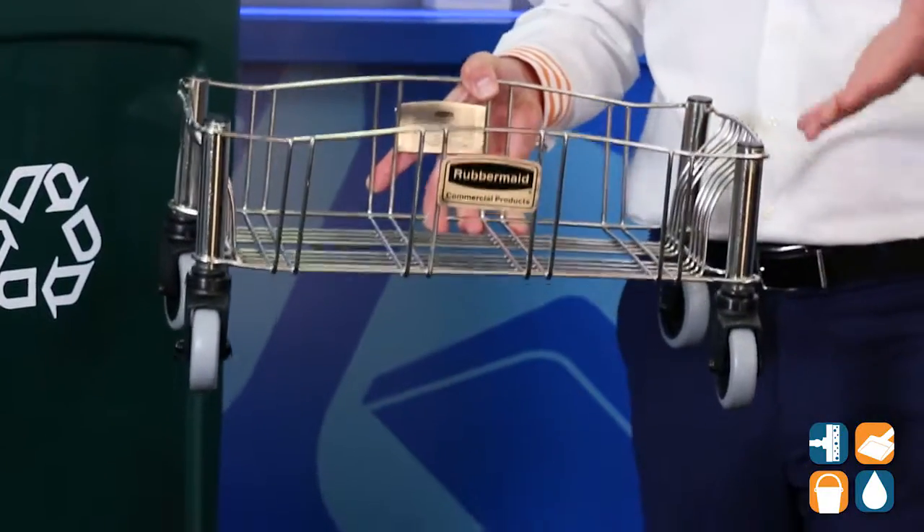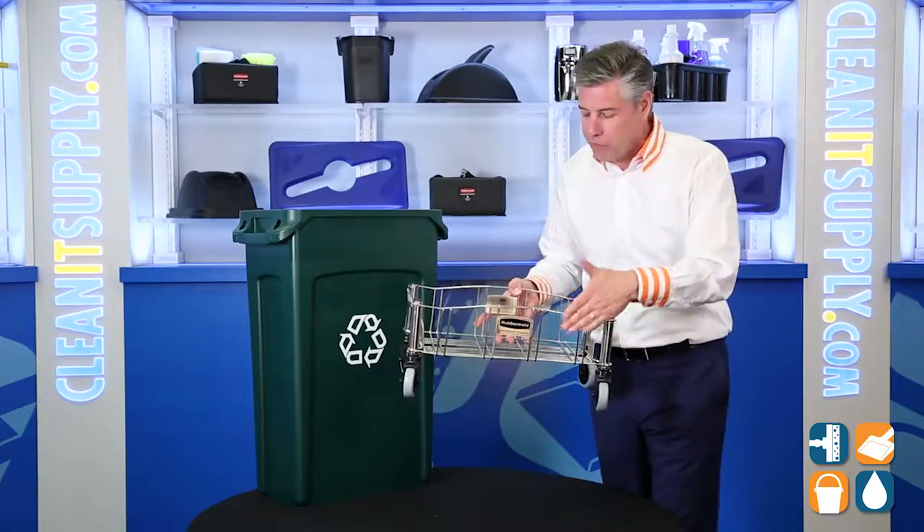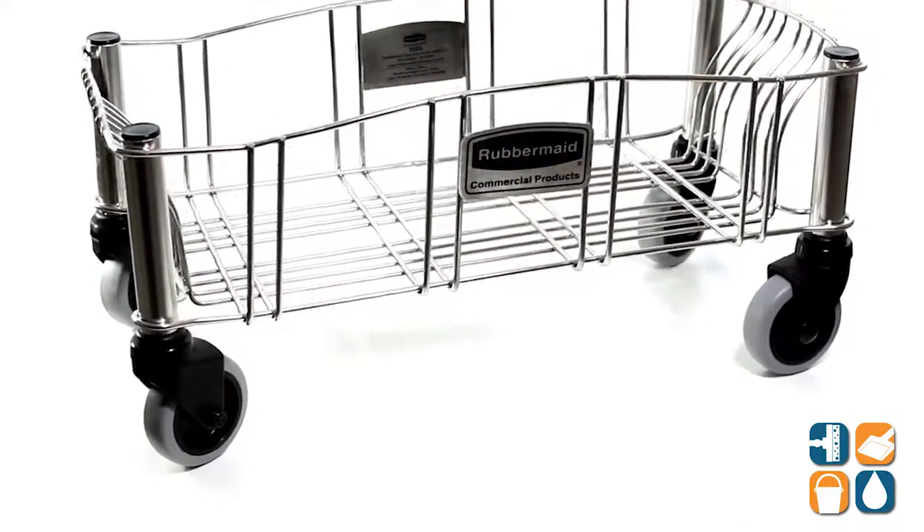This stainless steel dolly has a 120-pound capacity and is ideal for wet conditions. The stainless steel frame also resists chemicals, rust, and corrosion. The mark-resistant swivel casters glide effortlessly on all hard surfaces.